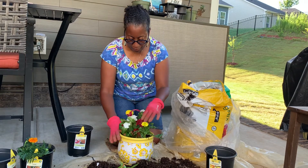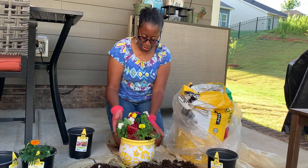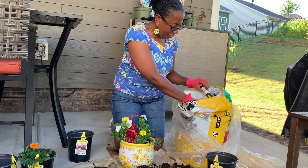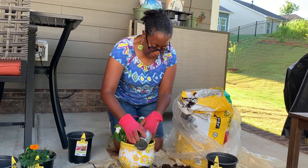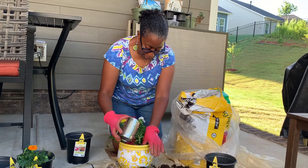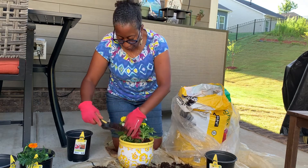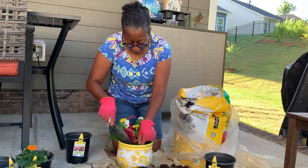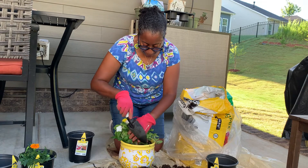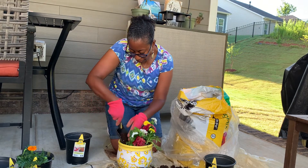I believe this is how I want it – they're all nicely arranged and gently placed. After you've put them where you want them, start filling in the remaining soil. This is where you may want to resort to your shovel. Take your time adding a little bit at a time so you're not covering the leaves and so the roots have enough soil to settle into their new home.